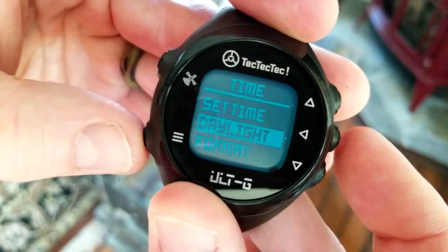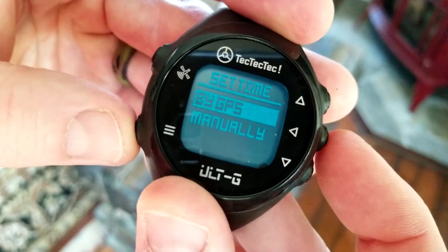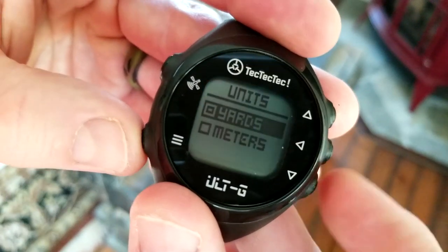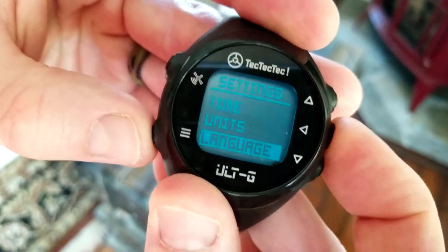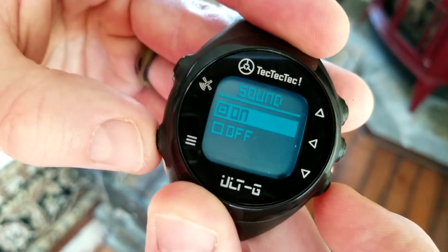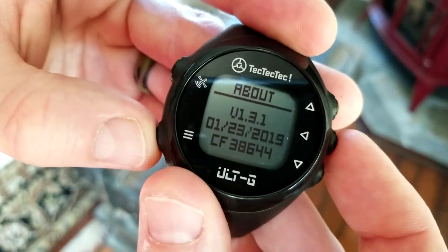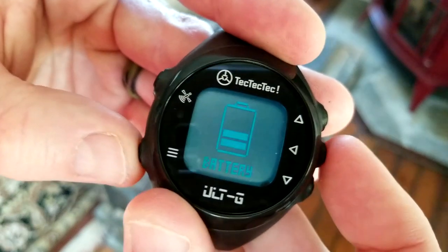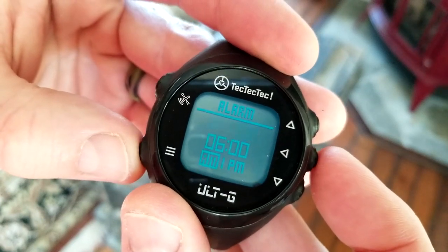Going back, we have 'set time by GPS' or manually. Under units, you can select yards or meters — very nice. Under language you have Spanish, German, English, French, and Italian. Sound can be on or off so you wouldn't hear the beeping. Under 'about' you can see version 3.0. You can also reset the watch. Battery shows your battery level percentage, and there's an alarm setting and Bluetooth on or off as well.